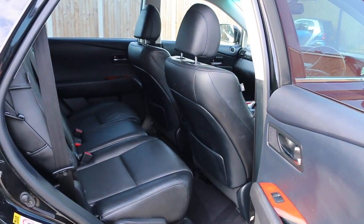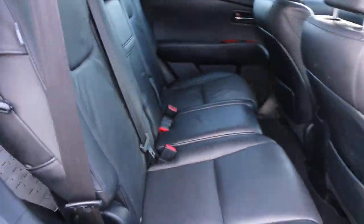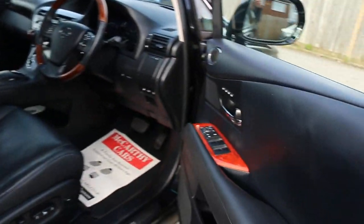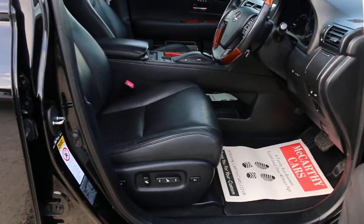Full black leather interior with side and front airbags, five headrests, isofix child seat preparation. Four electric windows, electric mirrors with folding function, memory seats, and full electric seats.